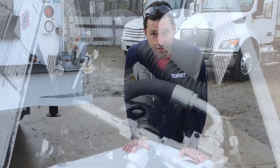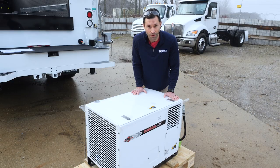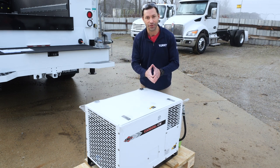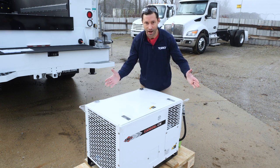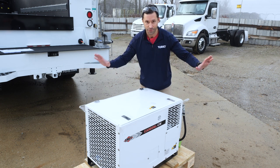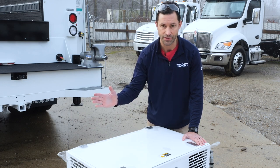Our video guy complained about spending too much time on a ladder last video, so our parts team was nice enough to get this compressor out so he can stand on the ground where he's safe and comfortable. We've got a compressor here — we're going to unwrap this thing, show you what's inside, and talk about maintenance.